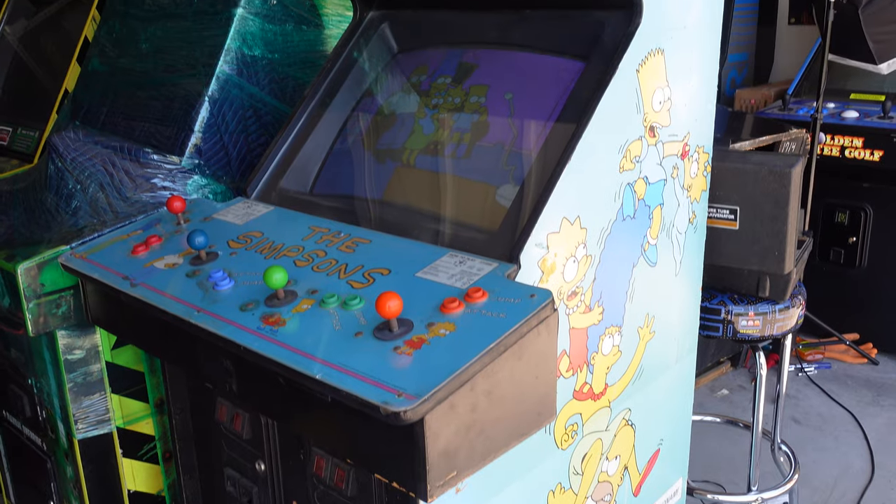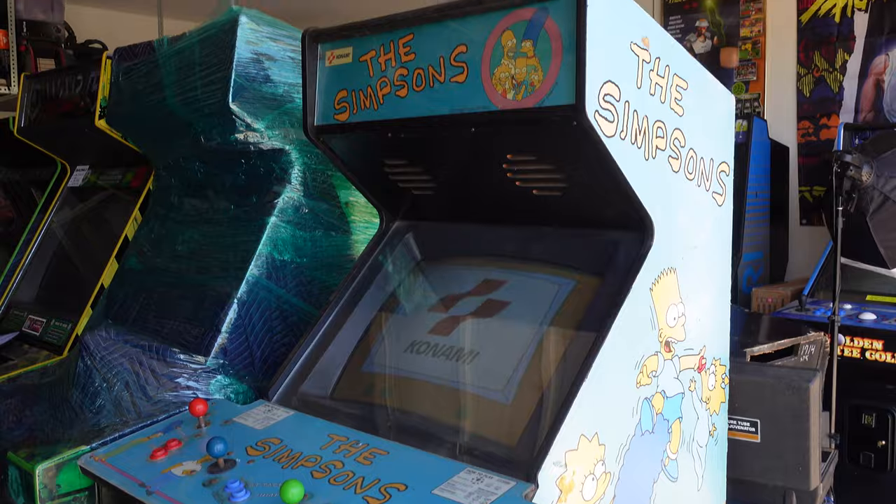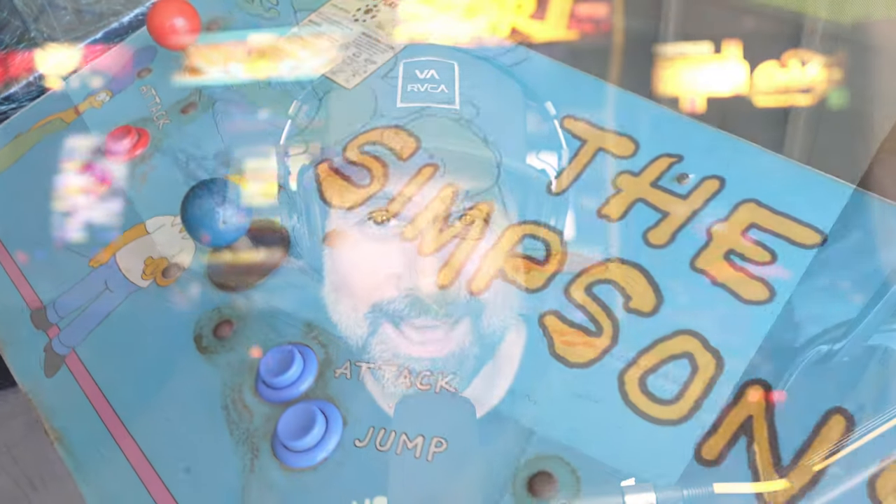My original intent with it was to turn it into a TMNT, but then I thought about it more. This is an original Simpsons cabinet. The artwork's not the best, but it's in decent shape. The cabinet itself needs a little bit of work, but why not just run it as a Simpsons and a TMNT?